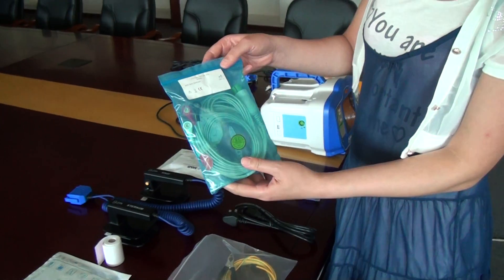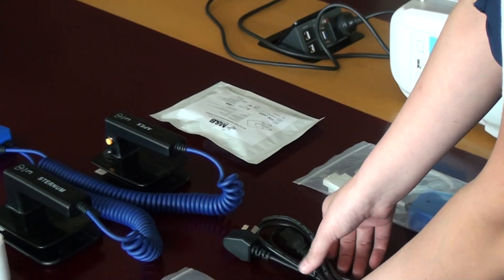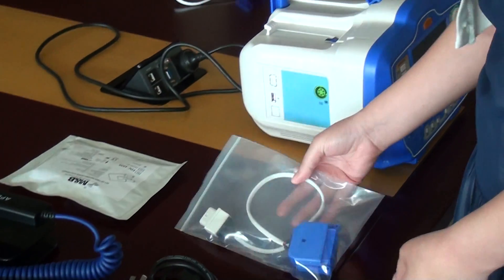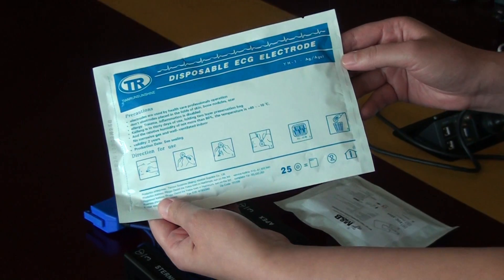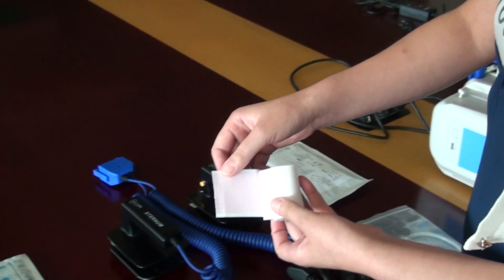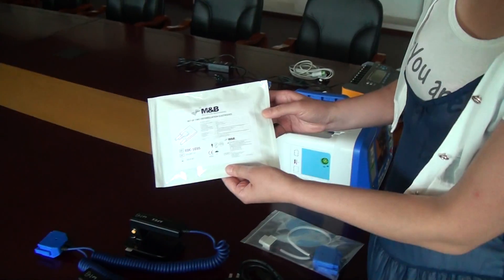This one is the 5-lead ECG cable. Grinding line. Power supply source. Cable for connection to AED pads. ECG electrode. Paper. Handles. And AED pads.